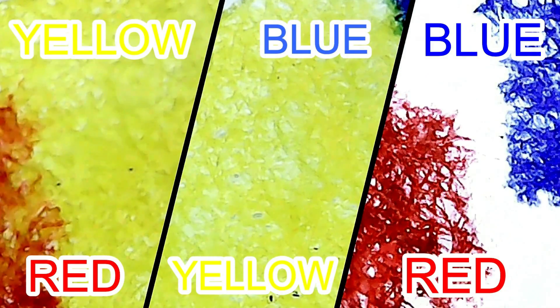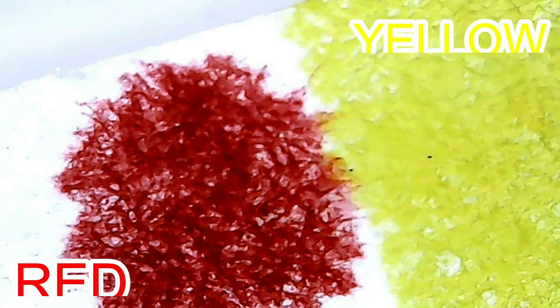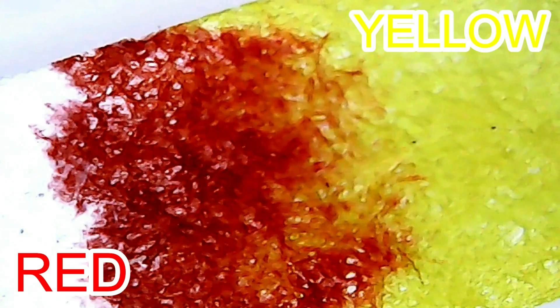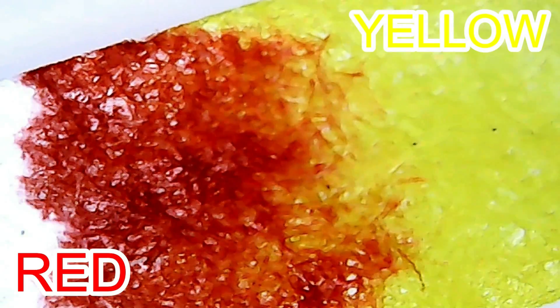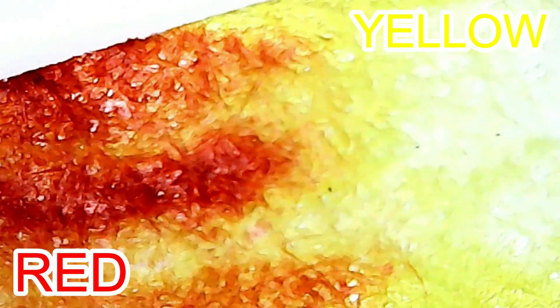Next, we're going to mix the colors red, yellow, and blue to make new colors. If you mix red and yellow, what color will it make? If you said orange is made by mixing red and yellow, you are correct. Red and yellow mixed will make the color orange.